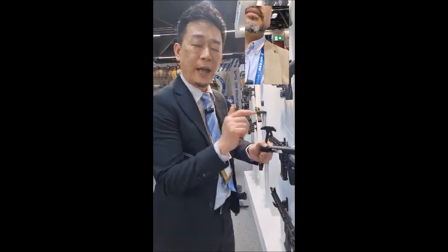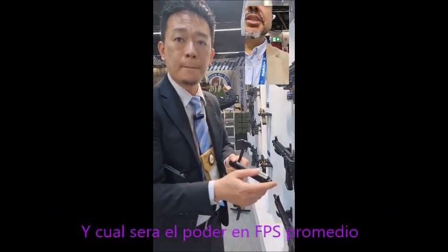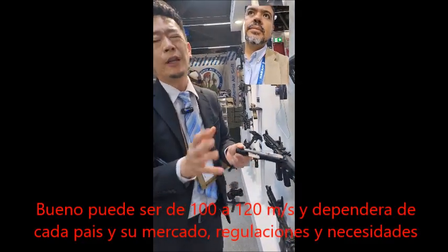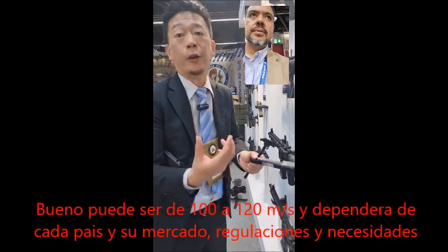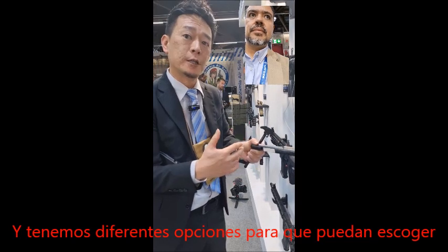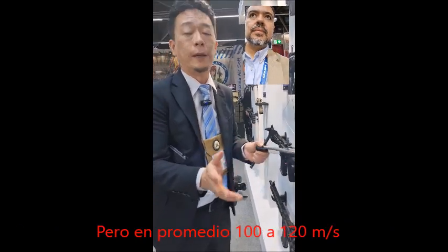What's the FPS power average? Well, we have around 100 to 120 meters per second. It really depends on the market because different markets have different demands and regulations. But we do have several options you can choose from. On average, it shoots 110 to 120 meters per second.